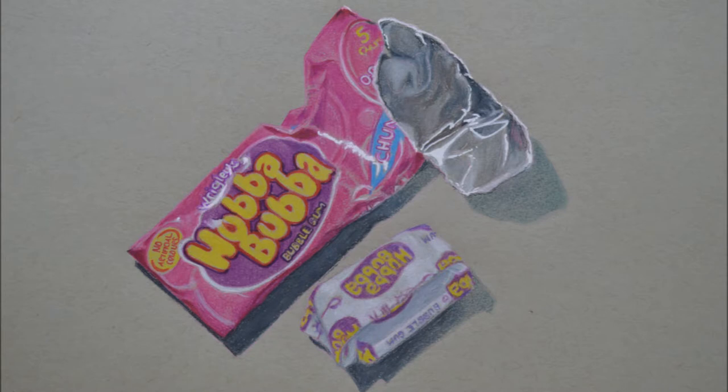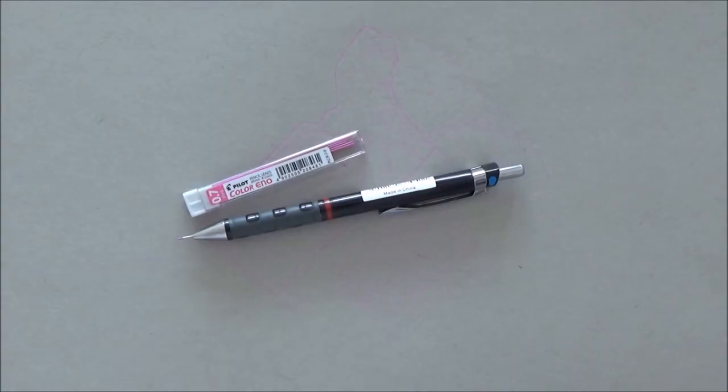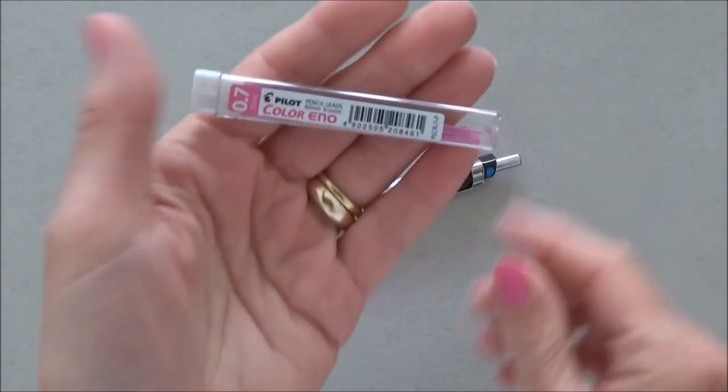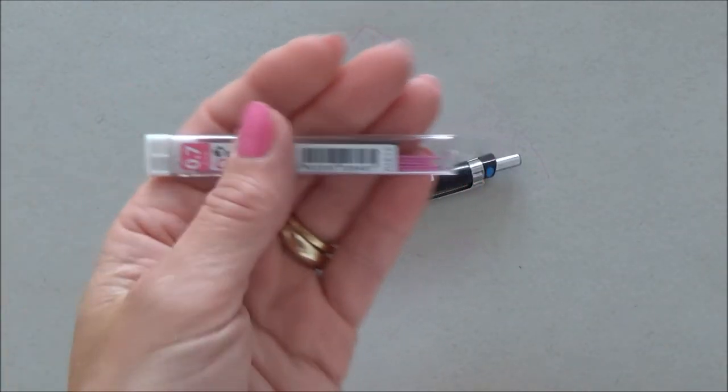Here's a quick look at how my 3D realistic Hubba Bubba bubblegum picture turned out, and if you like this video please give it a thumbs up, comment and subscribe to my channel.